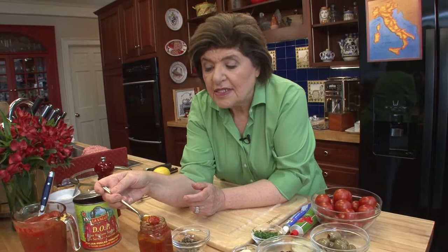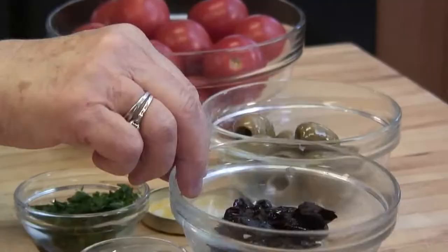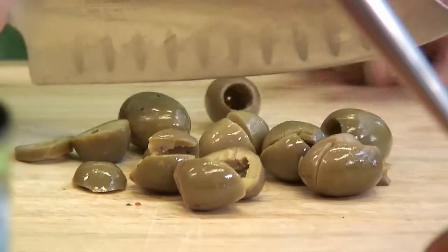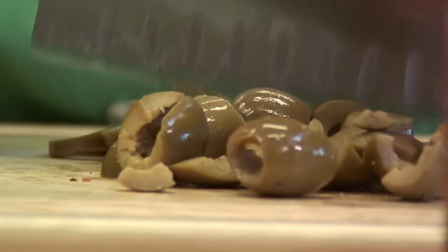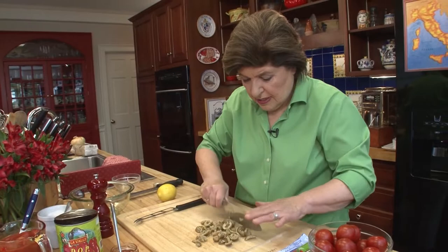Then we need some anchovy paste, some tomato paste, capers, black olives, green olives, and garlic. Later we're going to put in some wine. I'm going to chop up the olives first — cerignola, niçoise. If you don't want to use cerignola, you can use black Sicilian olives. They are slippery, so just give them a rough chop. This is one of my favorite sauces for pasta, and we're going to put this over spaghetti.